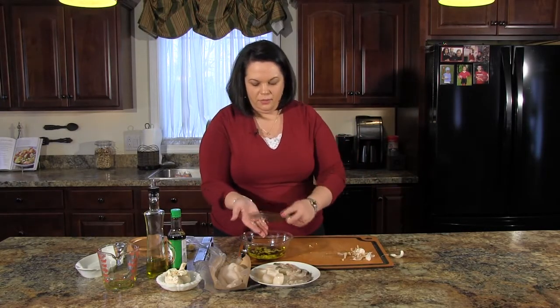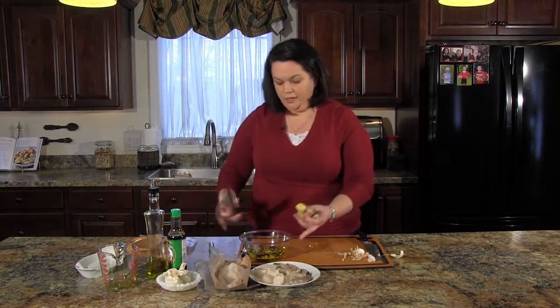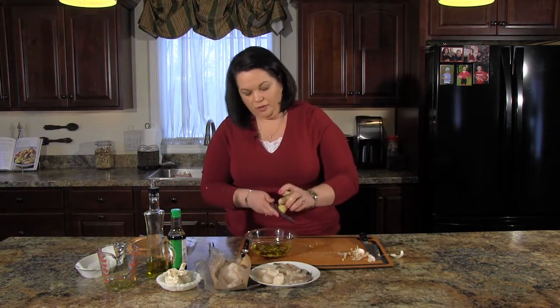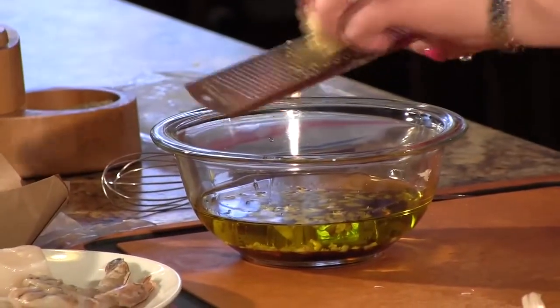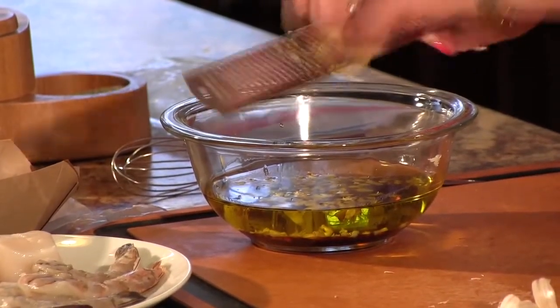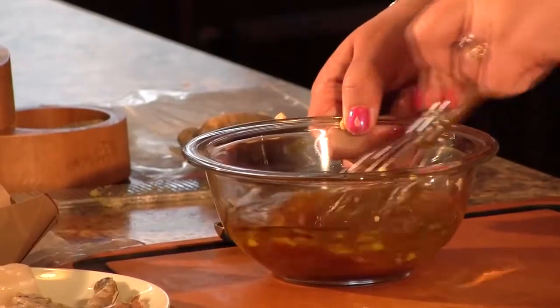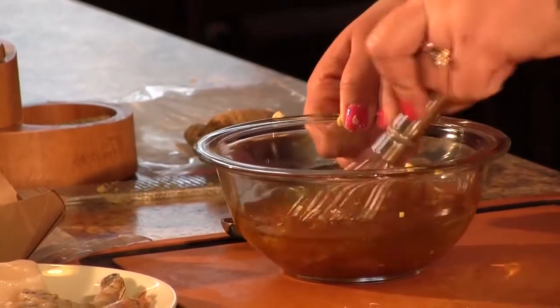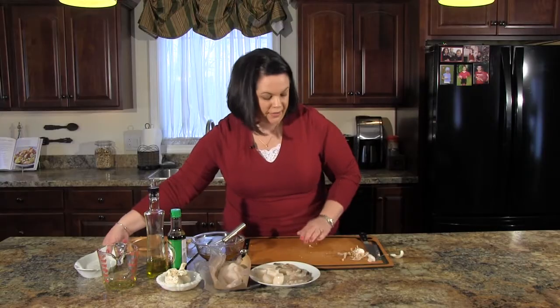We'll add the garlic right into our sauce. I have some fresh ginger — I store my ginger in my freezer, so I took this right out of the freezer. I have it peeled, and I'm just going to grate about four tablespoons of ginger into the bowl, then whisk all of that together.